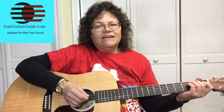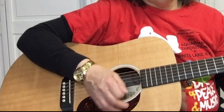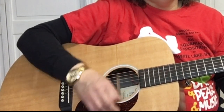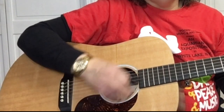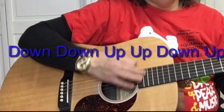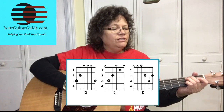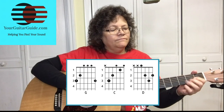Let's start with the strumming pattern: it's down, down, up, up, down, up. What makes this a fun, easy song to play and sing is there's only three open chords in it, and they are G, C, and D.